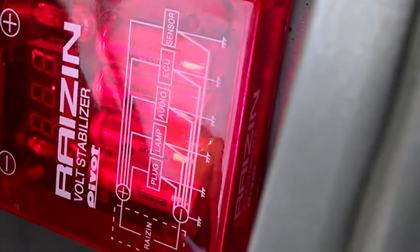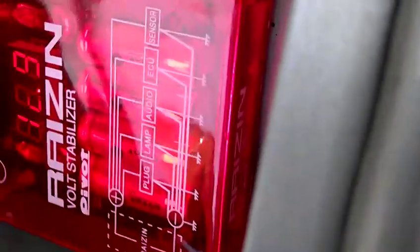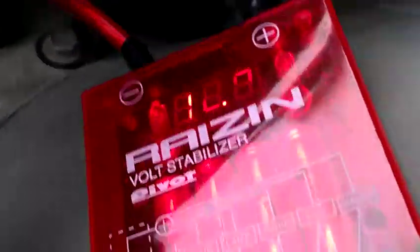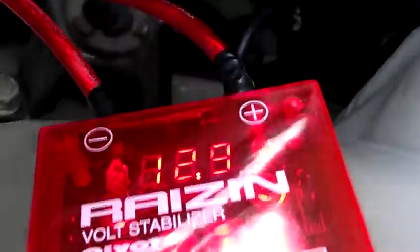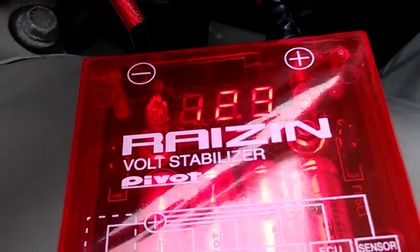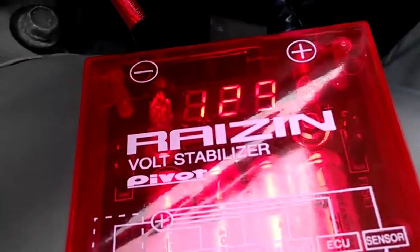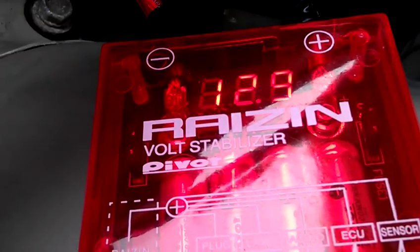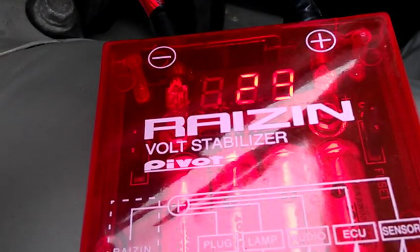All right, so what we're about to do is turn it up a notch and see if we can get a good reading on what it looks like when you add a variety of electronics on. See if the reading stays the same, see if it changes — what the fluctuation really is between having all the supplies and utensils in the car. Let's check it out.